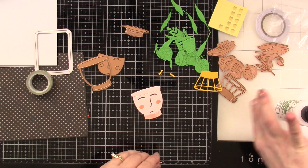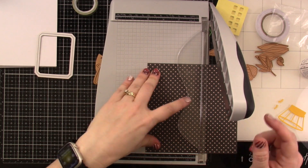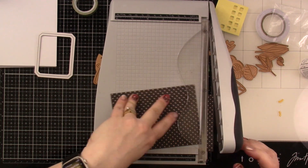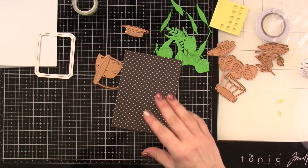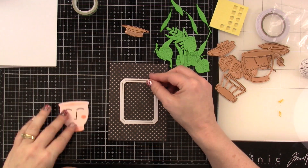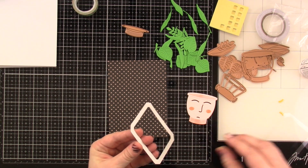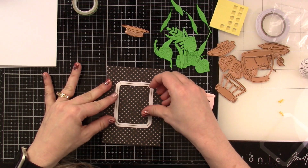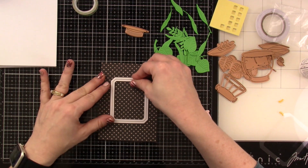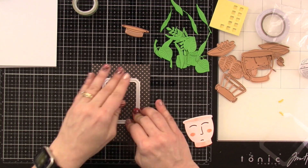Then I'm going to cut down my cardstock — this is some of the patterned paper that came in the kit. This stuff is great layering paper; it's not real thick so it doesn't make your card super bulky. I cut this down to be four inches by five and a half inches, so it's going to have a little bit of a border on the left and right-hand side. I'm taking one of the chipboard frames that came in the kit, peeling off that release paper — I love that they are self-adhesive — and I'm just going to stick that down, trying to center it up.